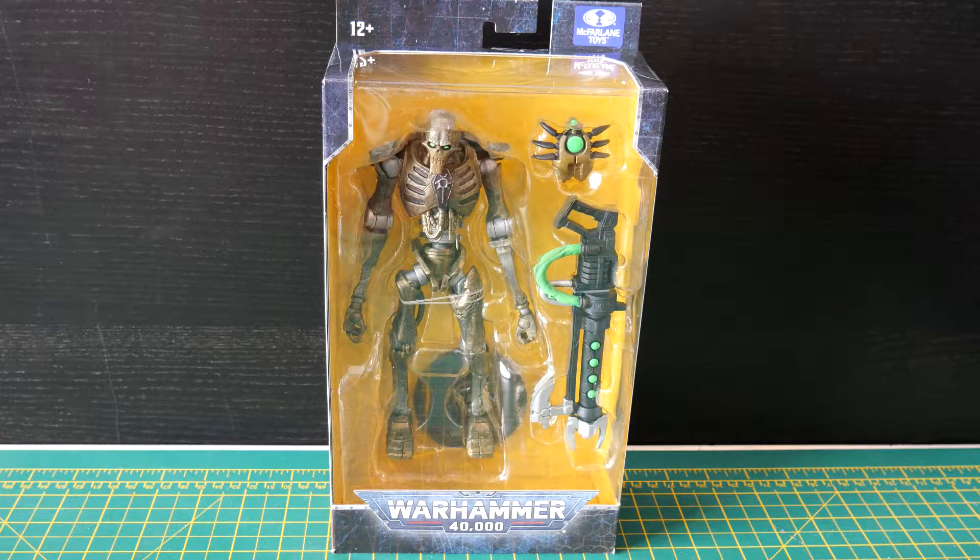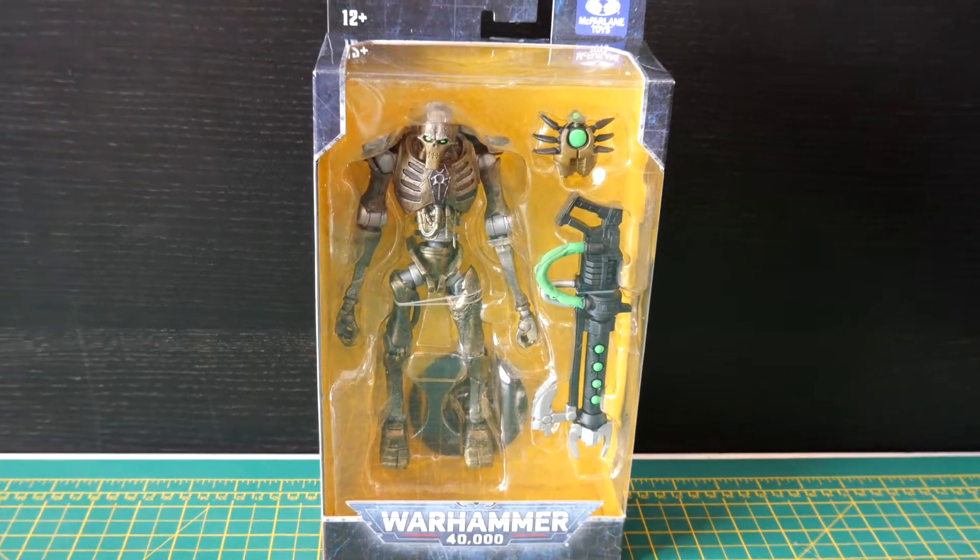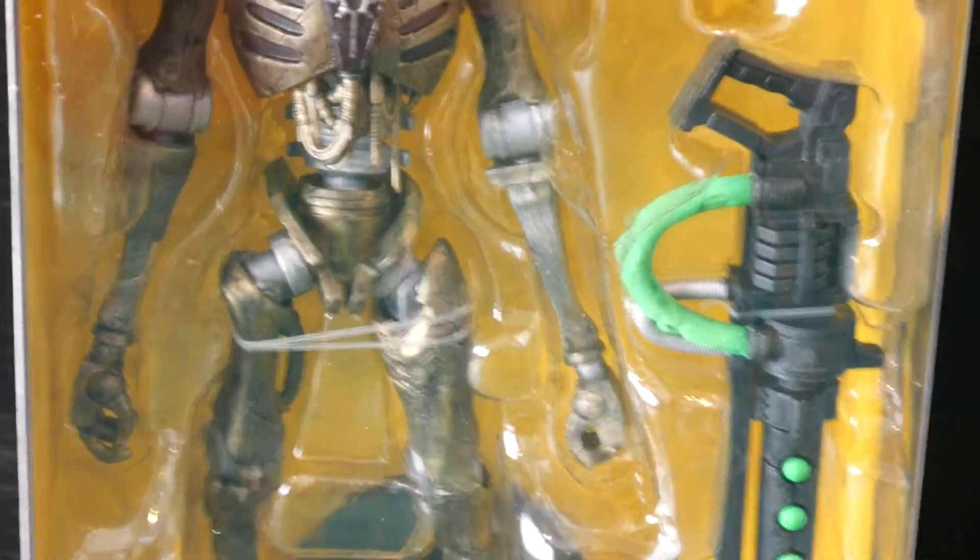This is a Necron Warrior. It is a skeletal evil android which has been infused with the spirit of a dead creature called a Necrontyr. Basically they're Cybermen but creepier, weirder, and a bit more Lovecraftian. They're from the dawn of time and they want the universe back. Now let's have a quick closer look at this guy, shall we.